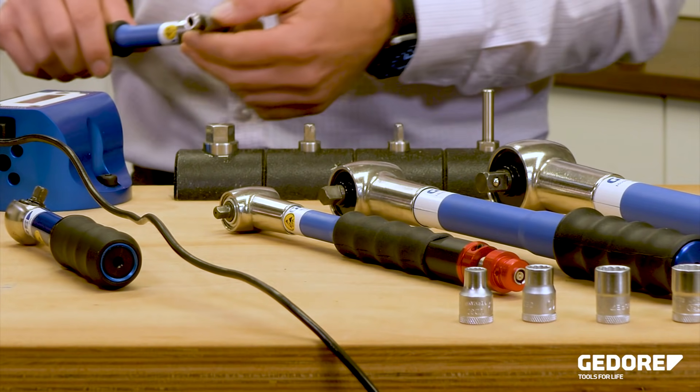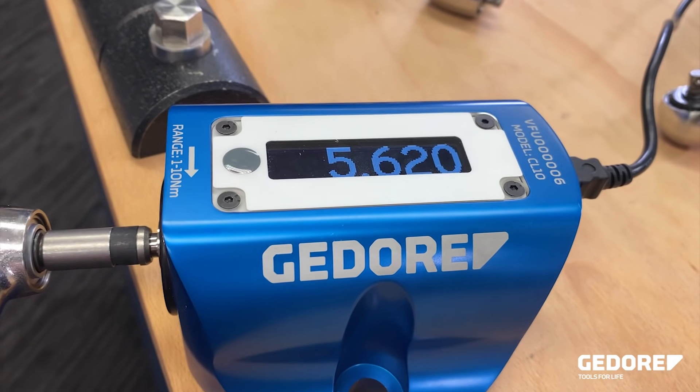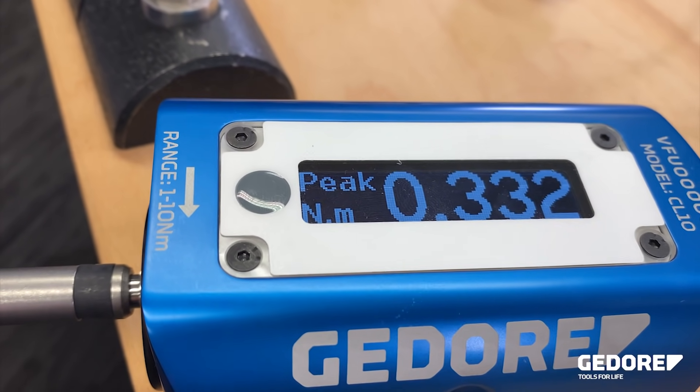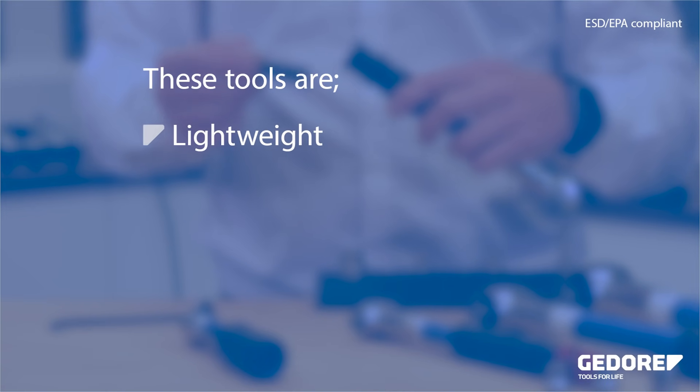TSN wrenches are preset type tools. They must be set to the required torque value using an analyzer, like this capture unit here. Adjustment is made using the adjusting key at the end of the handle.